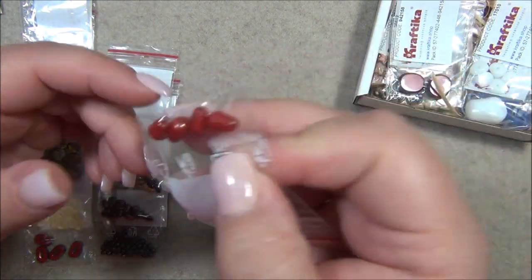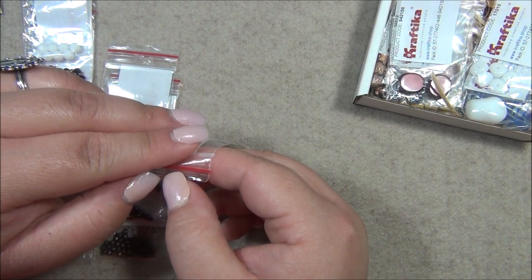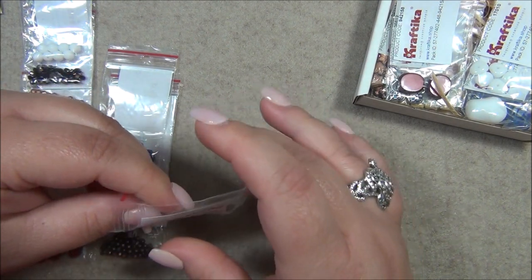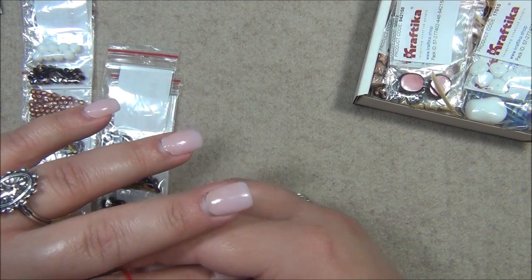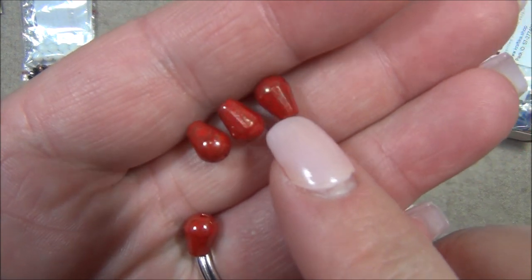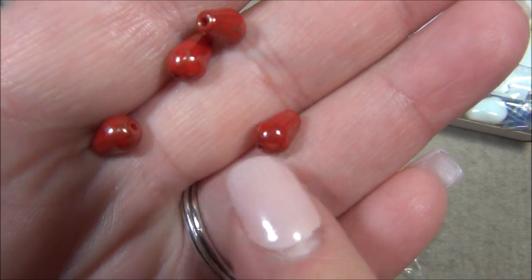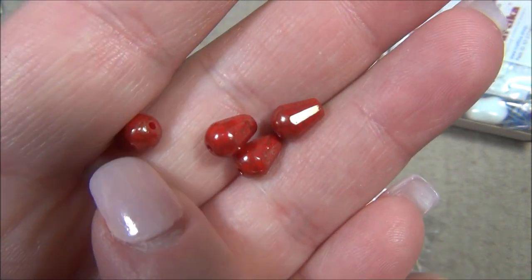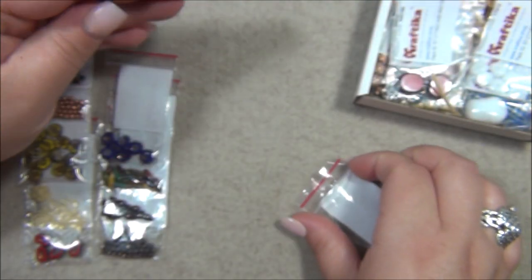These are a Czech teardrop that's a bit unusual — it's kind of like a cathedral bead, because the pointed side is faceted but the rounded side is left completely smooth and round. So the facets are only on the pointed side. The color is really pretty — like a marble bronze.